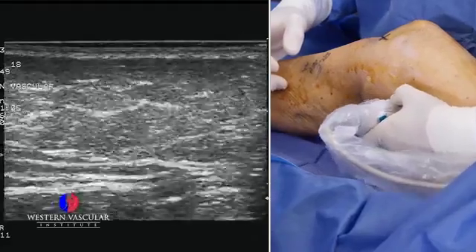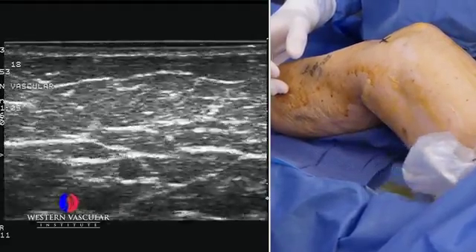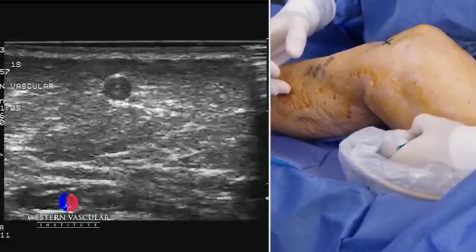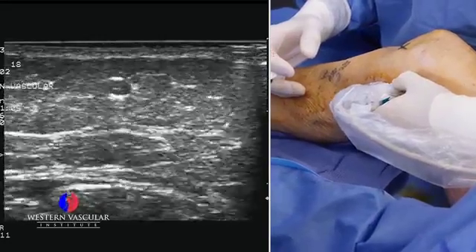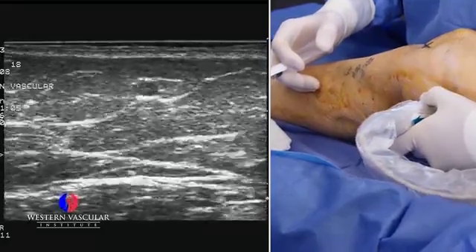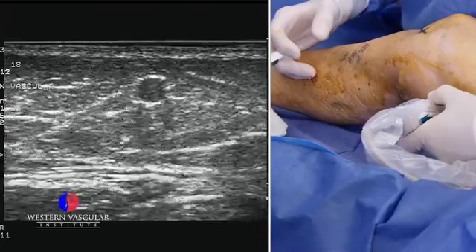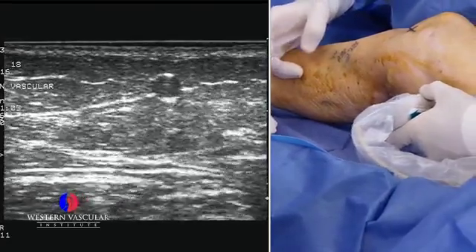Not all the valves are incompetent. Our ultrasound technicians look at each set of valves and determine which ones are incompetent. At some point there will be competent valves — I would guess this vein down towards the calf has a competent system. So we want to target the incompetent vein, which is dilated with incompetent valves, and that looks like a good area to start entry into the vein for the ablation procedure.